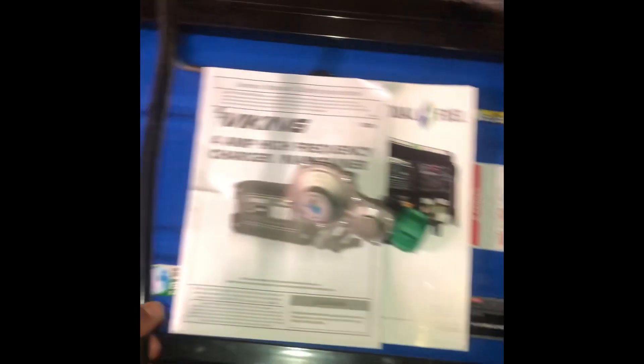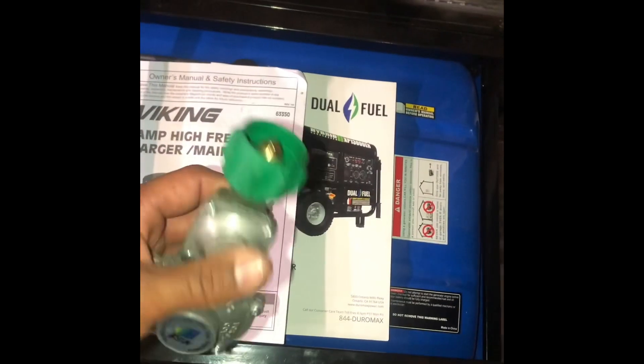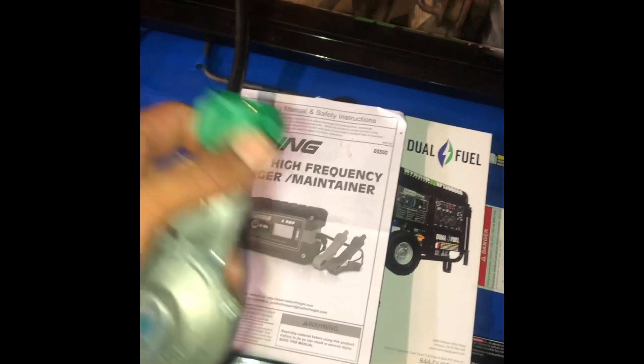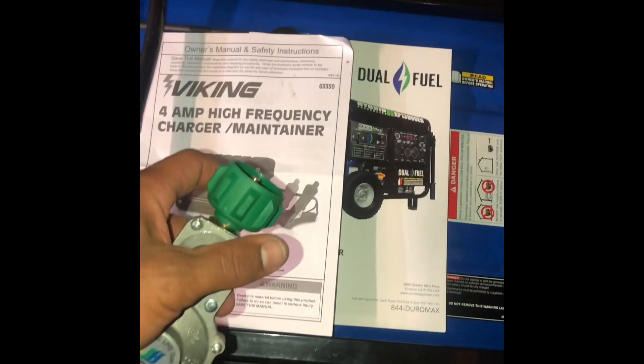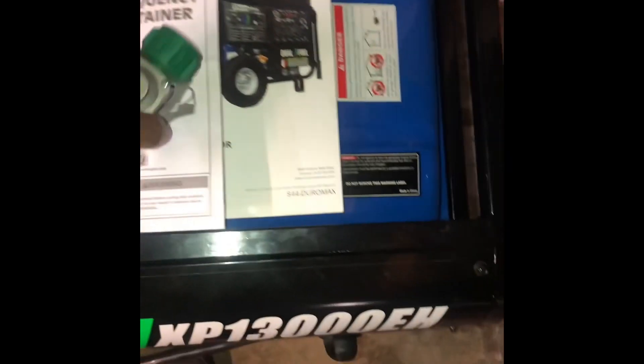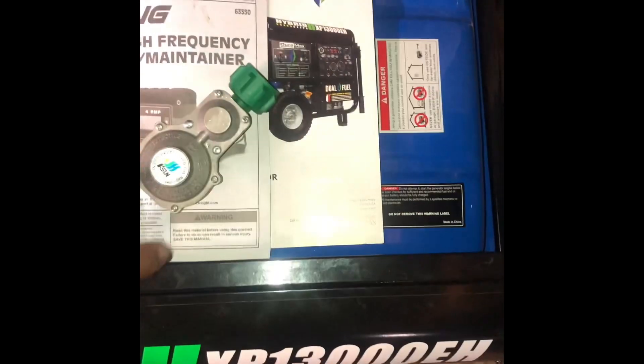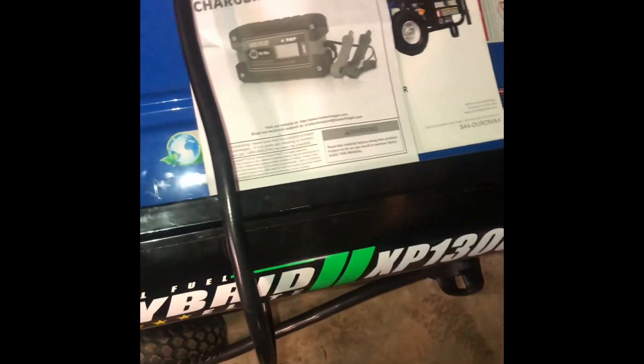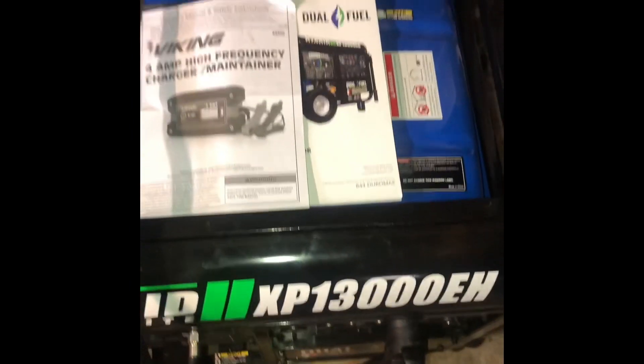This unit comes with a propane hose. I took the regulator off of it — this is the regulator that comes with it. It threads in on that side and can hook directly up to a tank if you want. You can do a 100-pound tank, a 20-pound tank, whatever tank you want. My father-in-law has two 100-pound tanks put together for his.